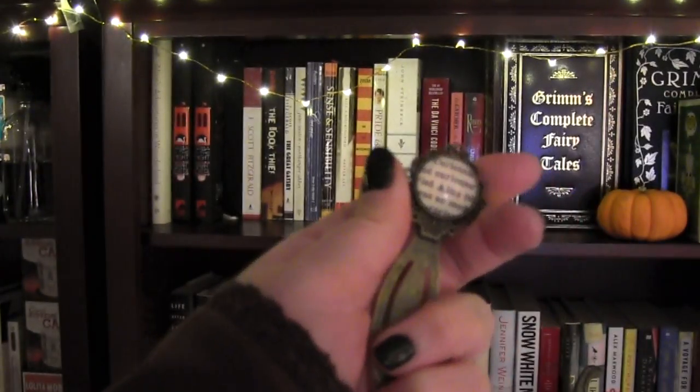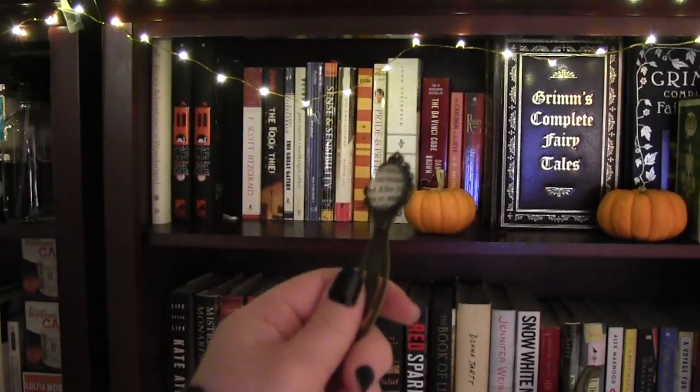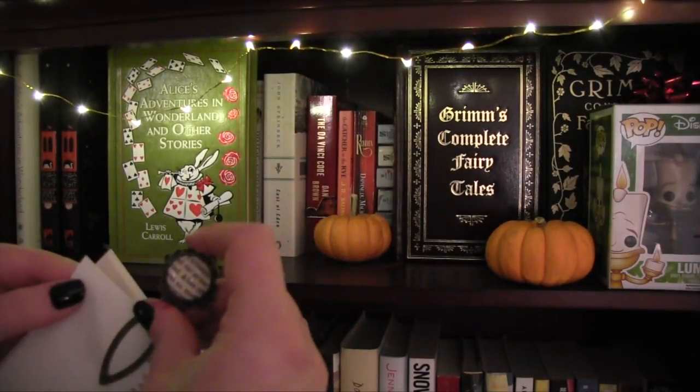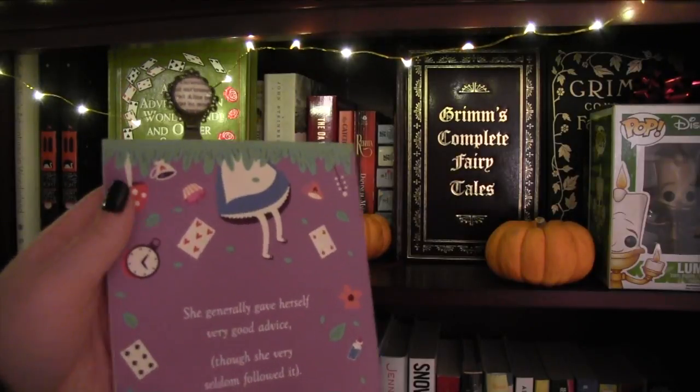Next out of the bag is this Authored Ornaments bookmark. It is really elegant with an old-fashioned quality that I love, plus it has the line 'Curiouser and curiouser.' If I ever came across this in a store or online I would have purchased it myself — it's just so beautiful and has such elegance to it.